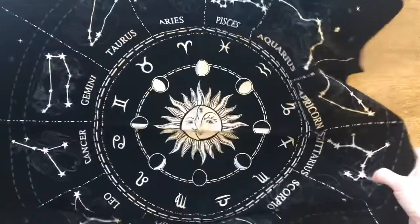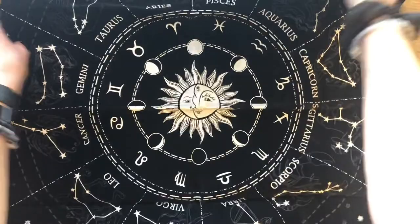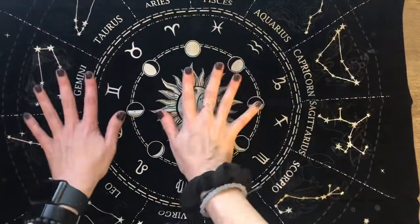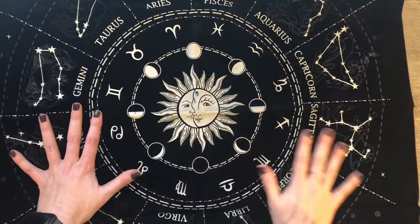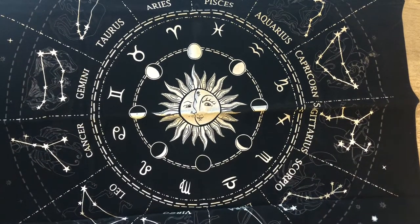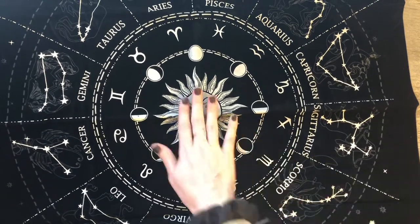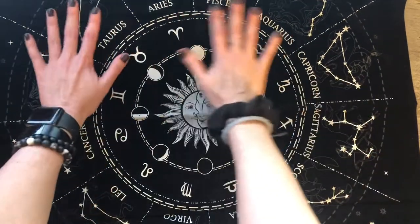I thought it might be kind of nice to have a little altar cloth, I think is what they called it. So I looked that up and there were a lot of pretty ones, but this one just kind of spoke to me. There are some mixed reviews on it but I don't remember it being that expensive.